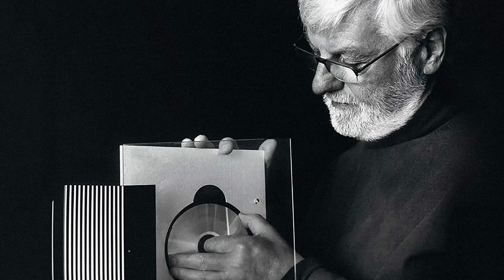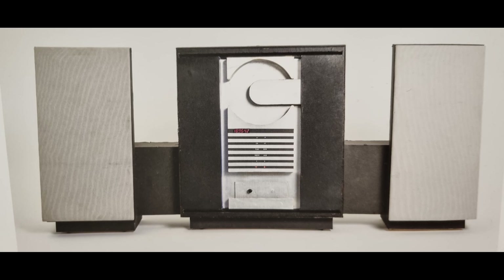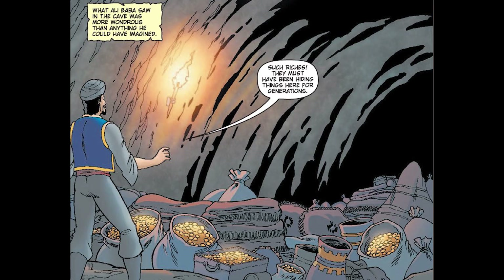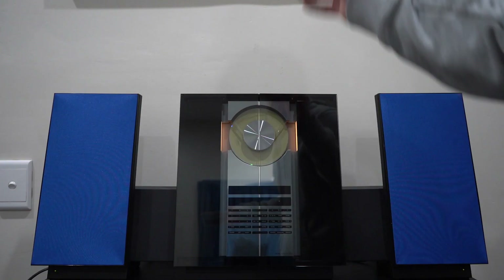This design was spearheaded by the legendary David Lewis and promised to be something special. From the earliest cardboard prototypes it was clear that the CD was going to be the center of the system, on full display. David Lewis cited the open sesame episode from the story of Ali Baba and the 40 Thieves as the original inspiration for the Beosystem 2500. The glass doors allowed access to the treasure inside.